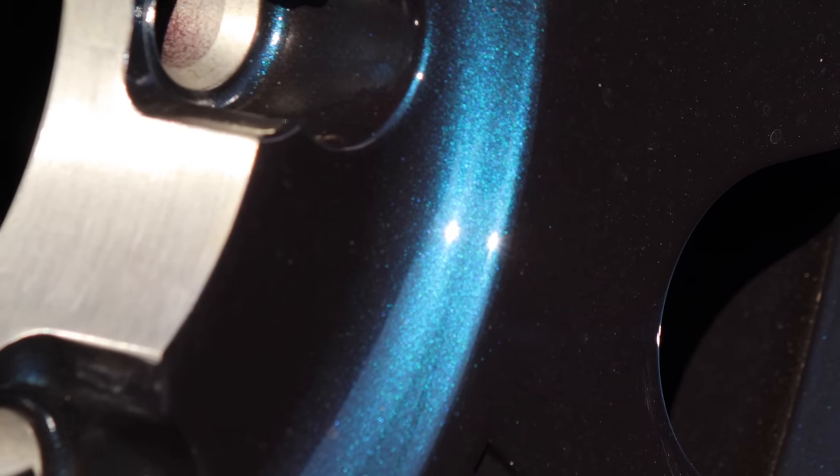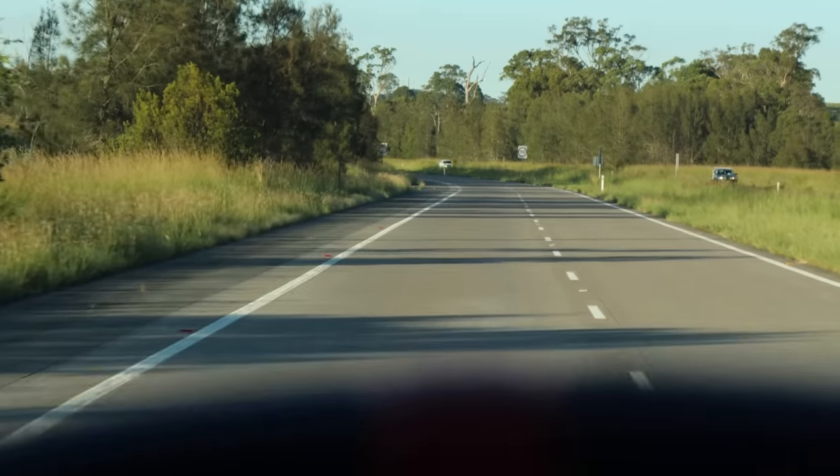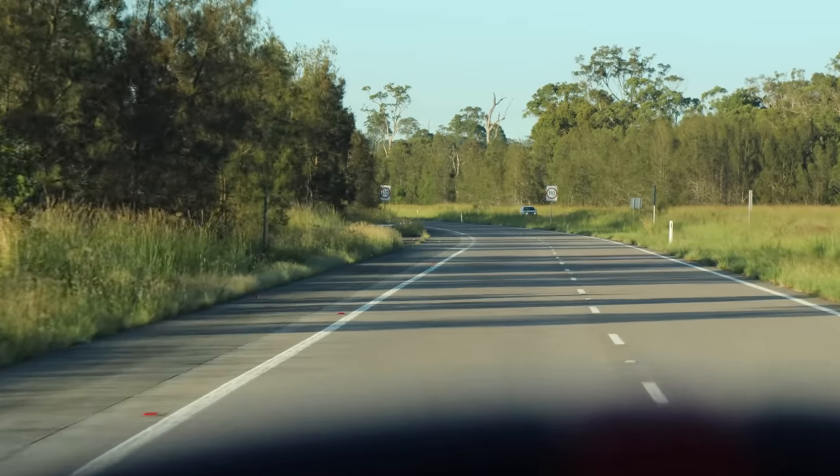First modification to the Raptor: new wheels and tyres. I hit up the boys at Method to see what they had, and they had something pretty special. I have five in the back of the truck right now, and we're heading down to a tyre shop. I couldn't get into my normal tyre shop — the other guys were booked out — so heading down to Newcastle now to get these wheels and tyres fitted up.